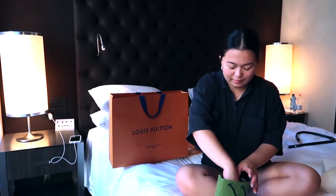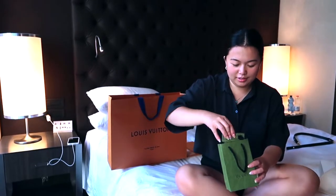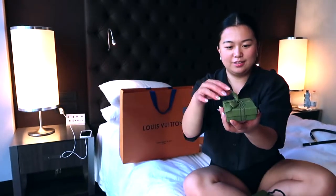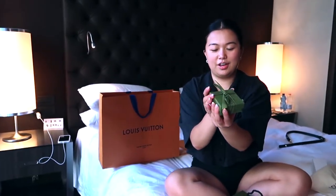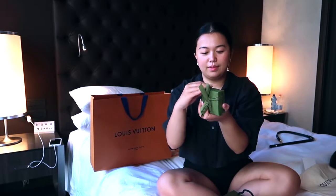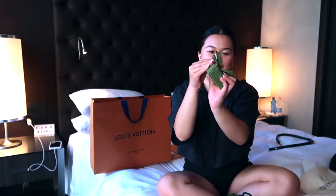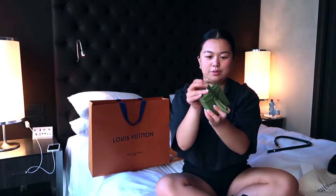Last but not least, look how tiny this is! Look how tiny — with a big ribbon. I'm not gonna unwrap it for you right away because I like to keep the ribbon so I can do it again.